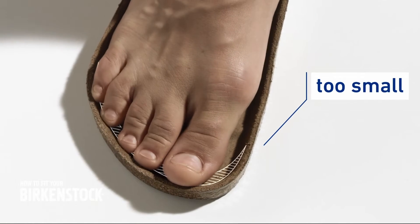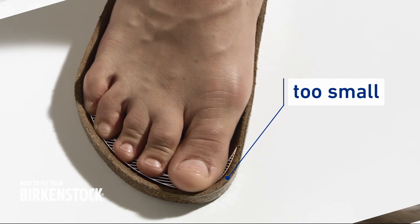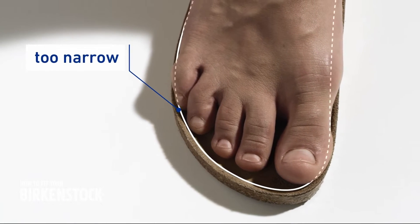If your toes touch the edge of the footbed or if they jut over it, the sandal is too small. If the balls of the feet or the toes jut out over the edge at the sides, the sandal is too narrow.